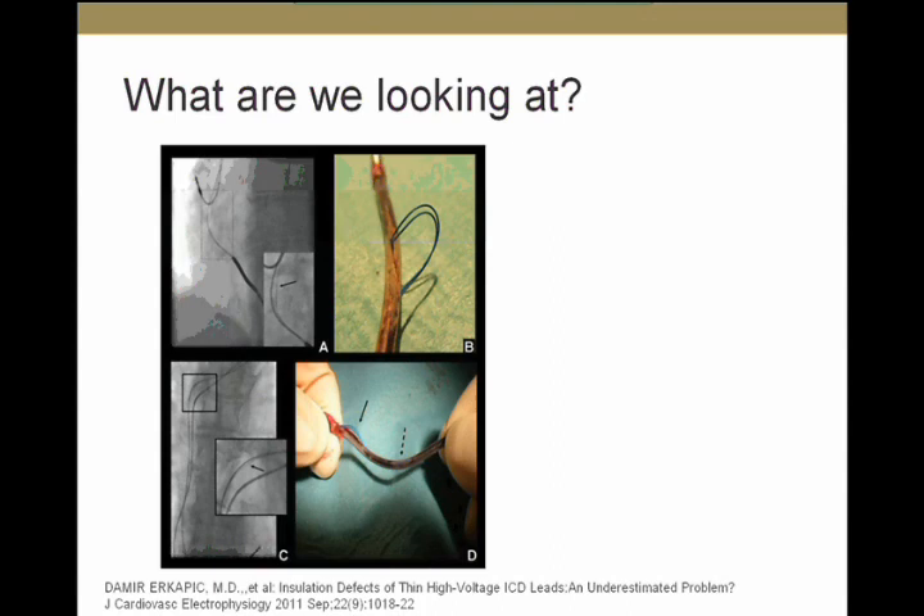So how do the externalized conductors look in real life? This is an extracted lead. As you can see, these conductors — which have a blue coating, which is ETFE (ethylene tetrafluoroethylene) insulation — are outside the lead body. You can see them here and here.